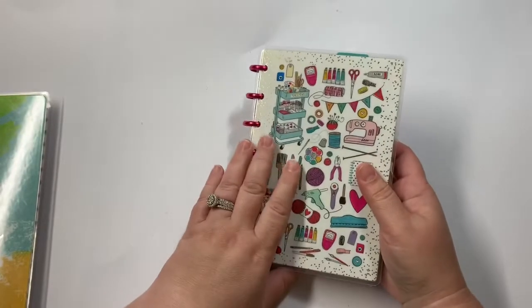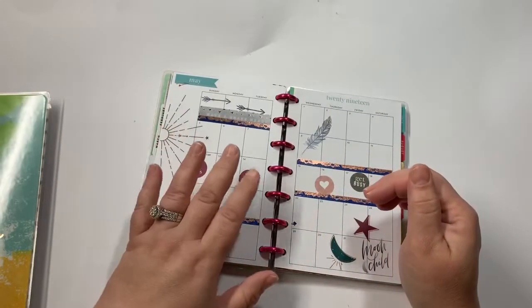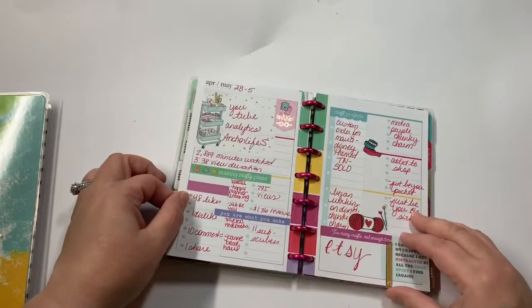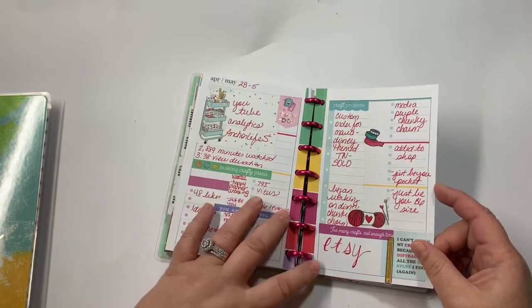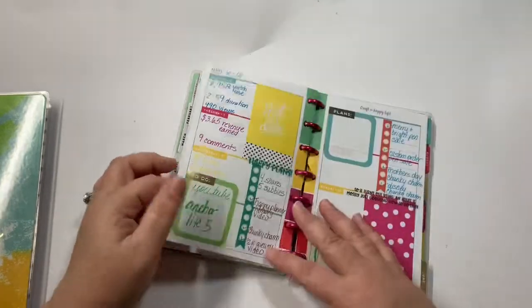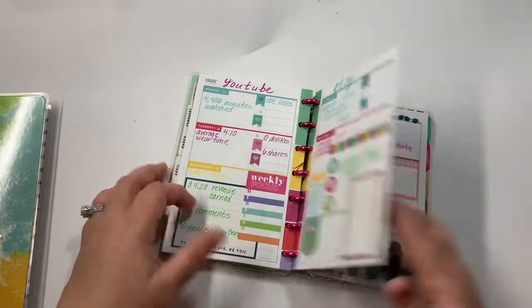And then this one is my Miss Maker mini planner. I use this one to document my YouTube channel and my Etsy shop. So this is May — usually on this side I do YouTube analytics for the week, and then I do Etsy shop. I write down what I post, what I sell, things like that. And I also log videos that I post in here. Just a good way to keep track for me.